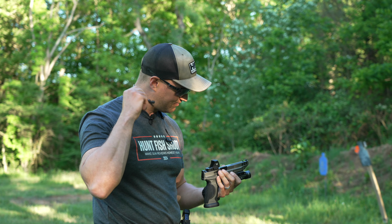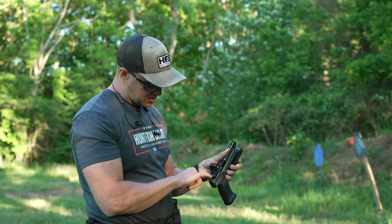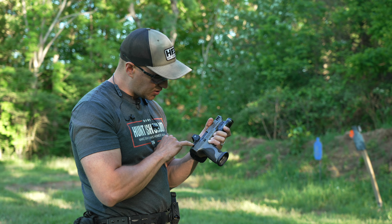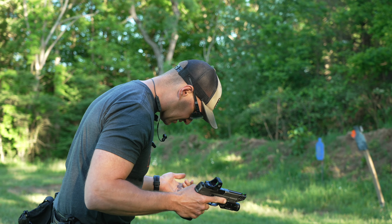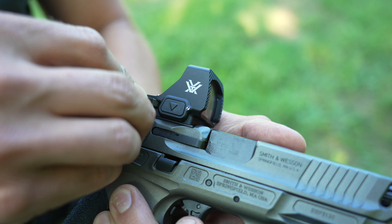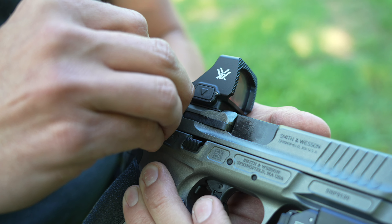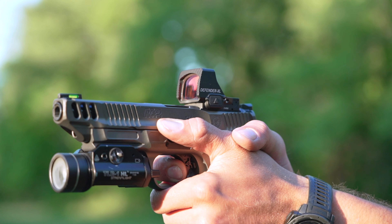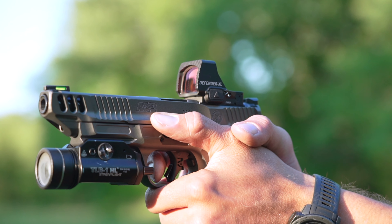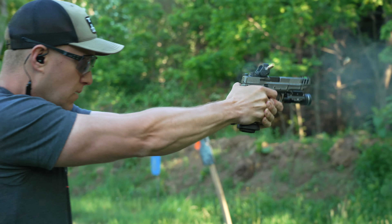On the top you have your elevation turret and your windage. The elevation is actually larger, so you could probably use the back end of a casing. The side, although a little small, it looks like you may still be able to do that. Your windage turret — you can actually use the back end of your casing to move it, and there are good clicks in there as well.